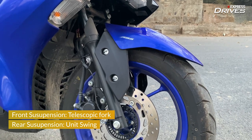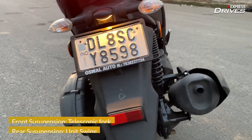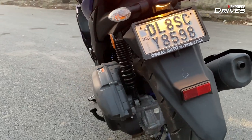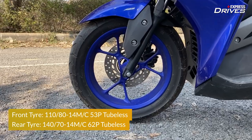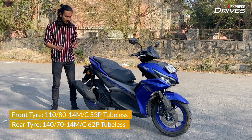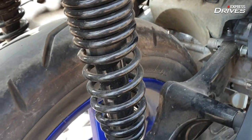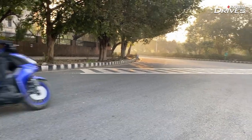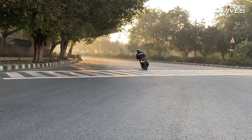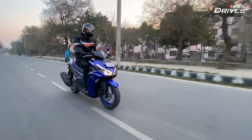The Aerox 155 gets telescopic forks at the front and twin springs at the back, just like a motorcycle. Also, the wheels are bigger — you get 14-inch alloy wheels, which is not as big as a bike, but the rear has a wide 140-section tyre, which is very much like performance motorcycles. These tyres do make a big difference in how the scooter handles, and you get a lot of confidence while riding, no matter what speed you're at.